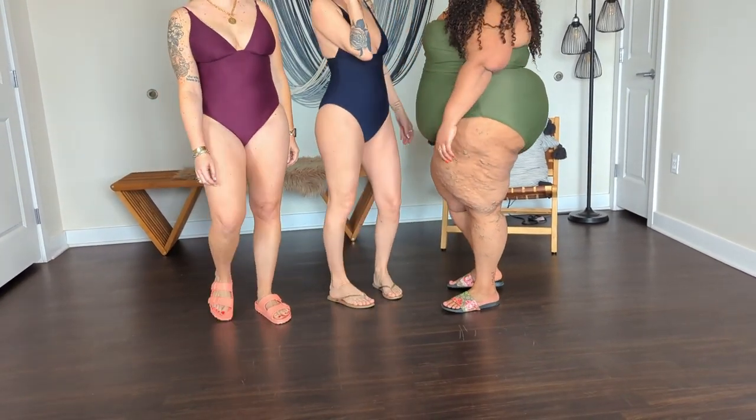As mentioned, we are all wearing J.Crew Swim. They are a super inclusive brand if you're looking for a swimsuit, whether you're a size 00 or 26 — they have something for everybody.